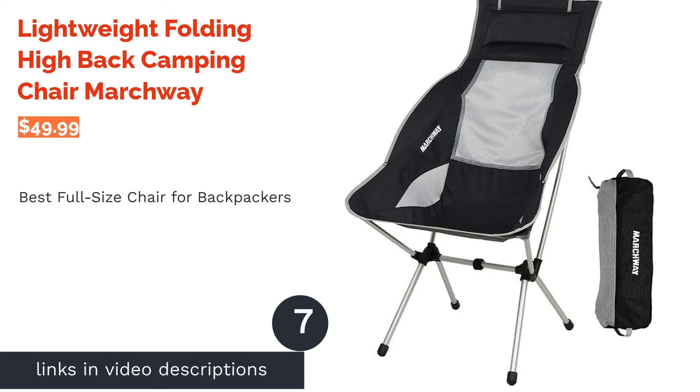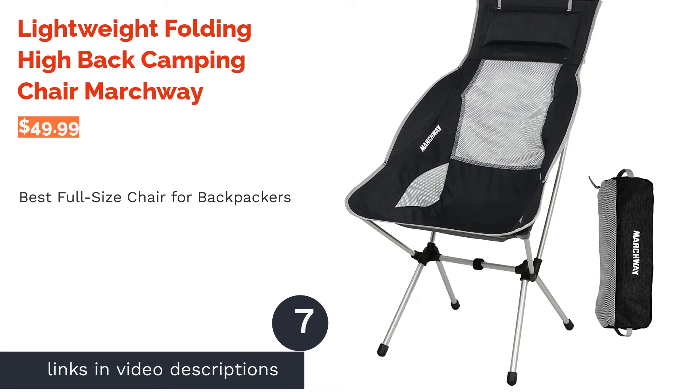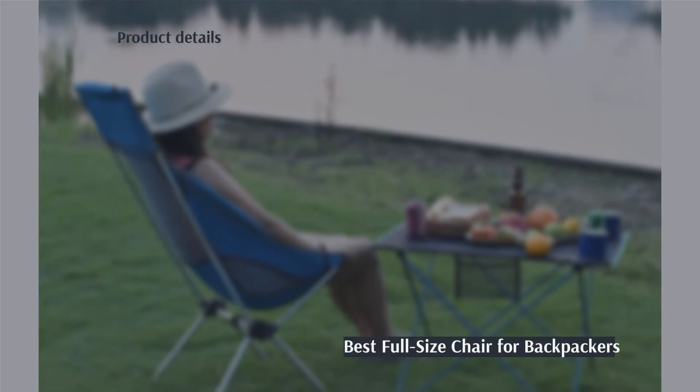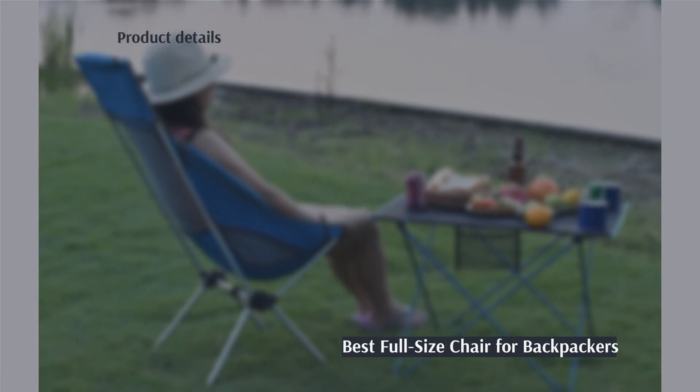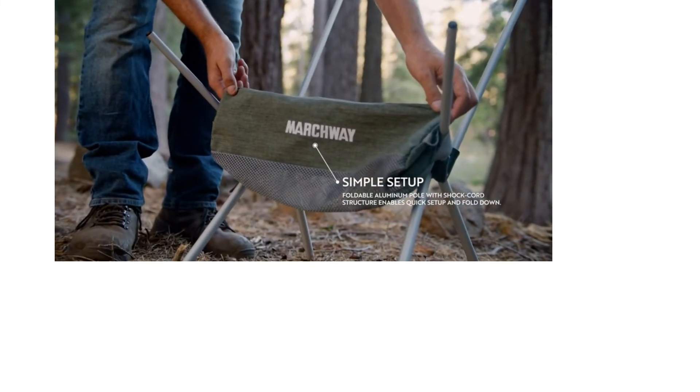The next product is the Lightweight Folding High Back Camping Chair by Marchway. Pros: the seat is the height of a normal chair, available in four colors, includes headrest and full back support, corrosion-resistant frame, and includes a carry bag.